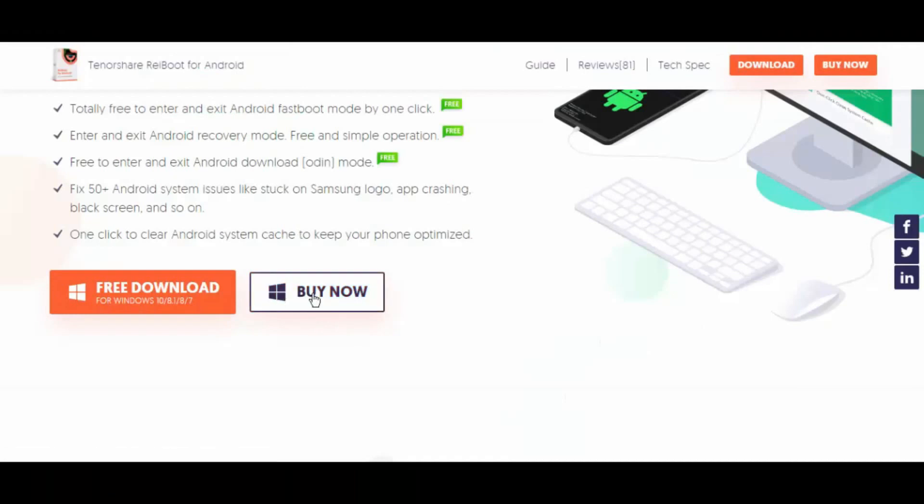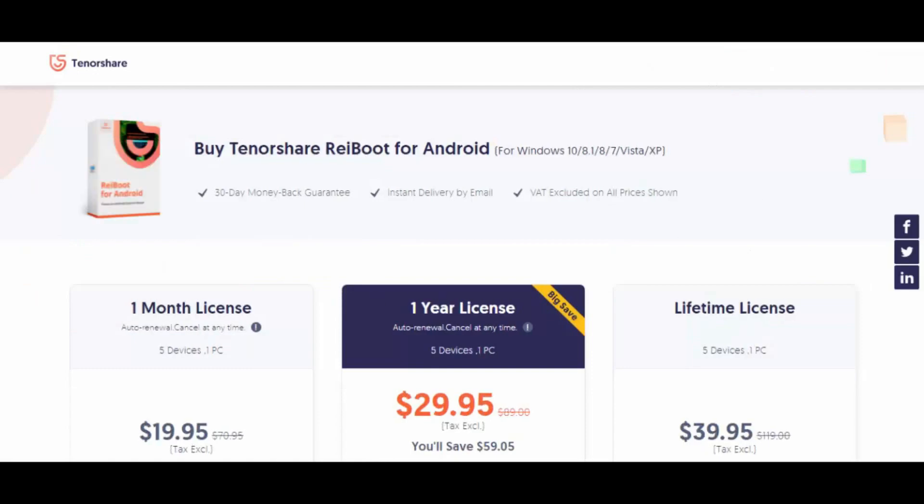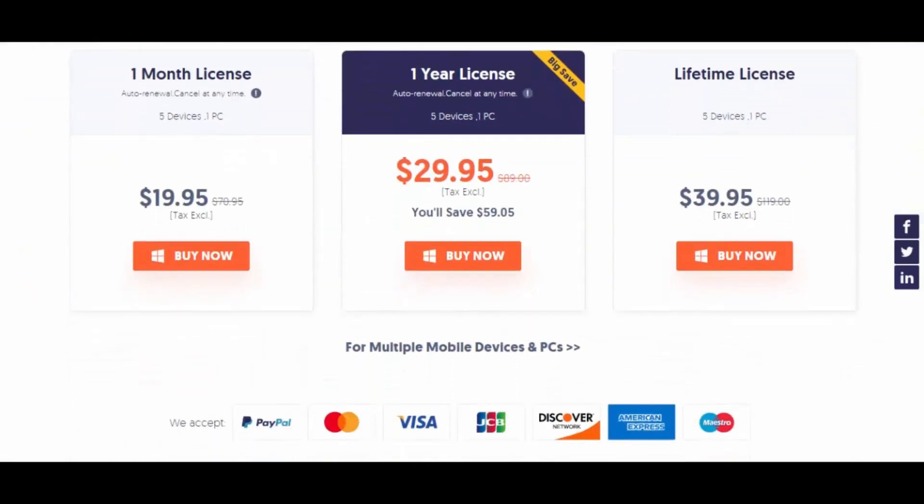Purchasing Tenorshare RayBoot for Android unlocks really useful features of this utility, some of which include the ability to easily clear your device cache and repair more than 50 Android system problems.